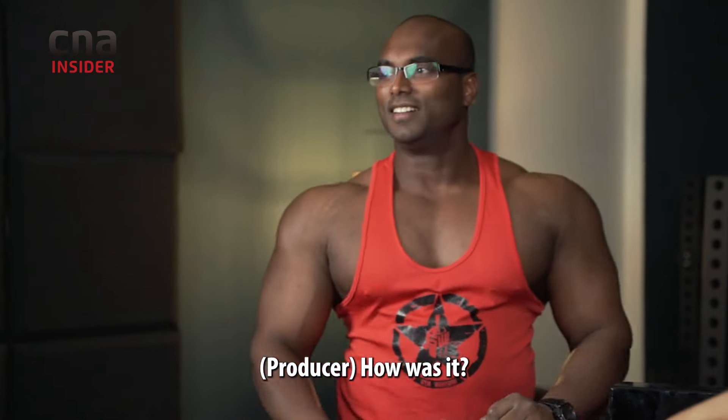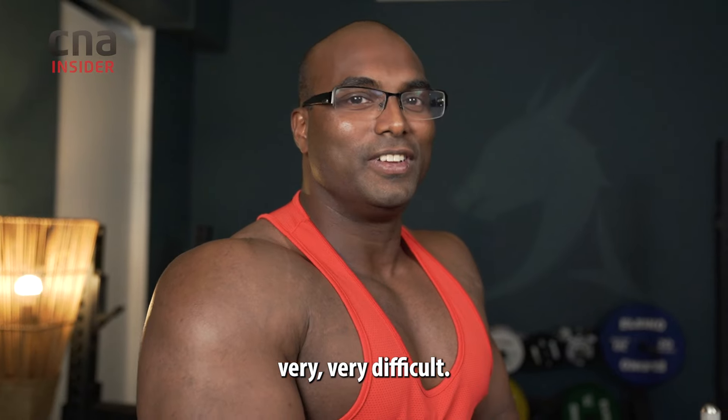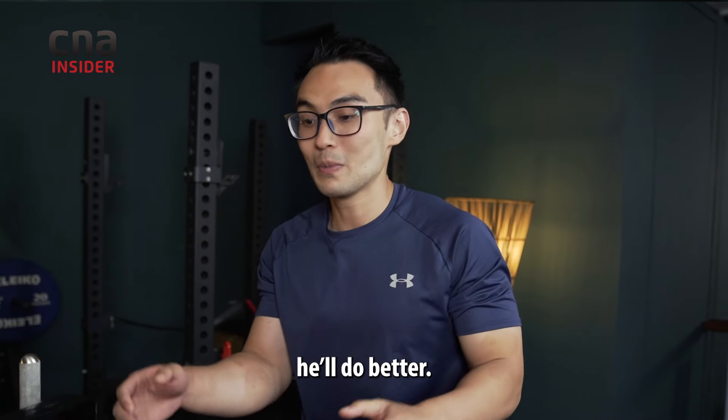How was it? That was very, very difficult. Maybe after I teach him a little bit of technique, he will do better.